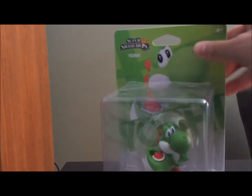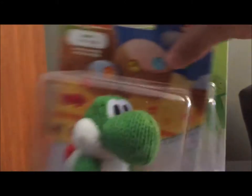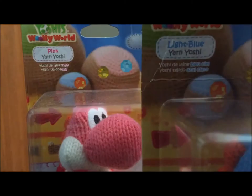Greetings, everyone. I'm Prince B, and today we have some more amiibo. Today we have not one, not two, not three, but four amiibo to unbox today.